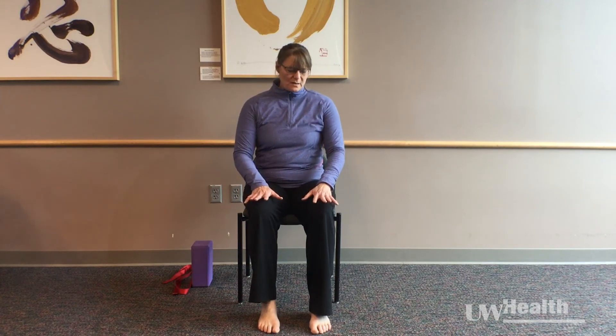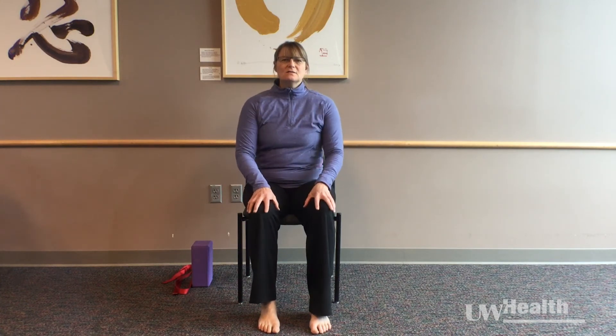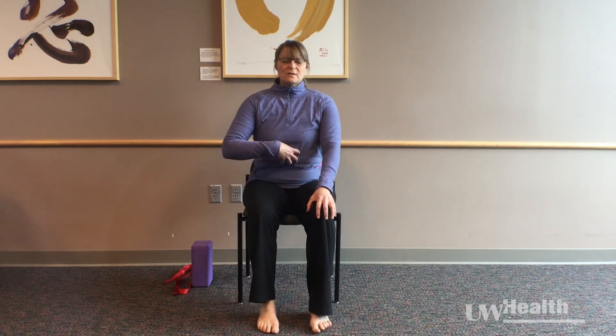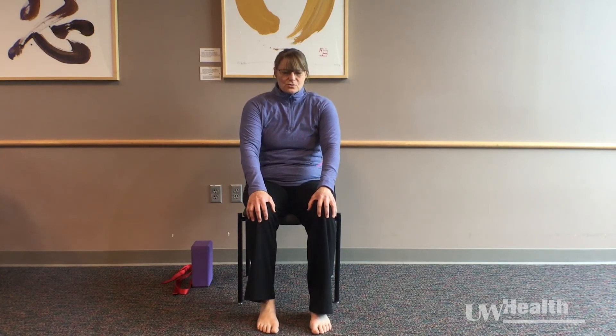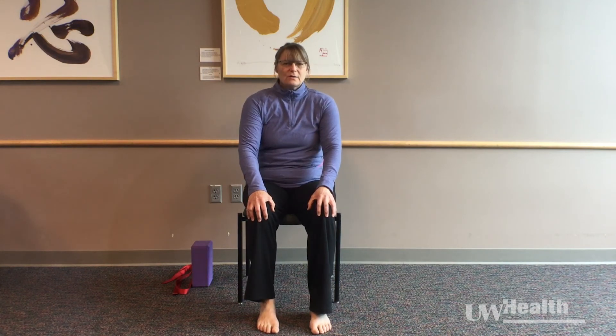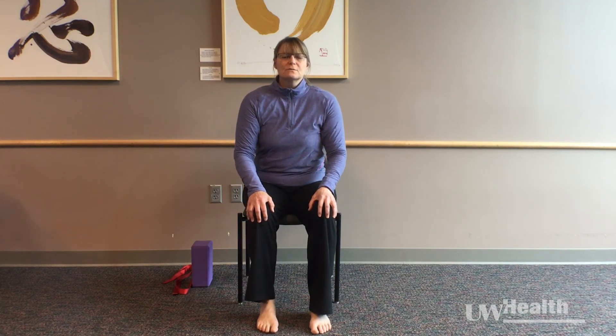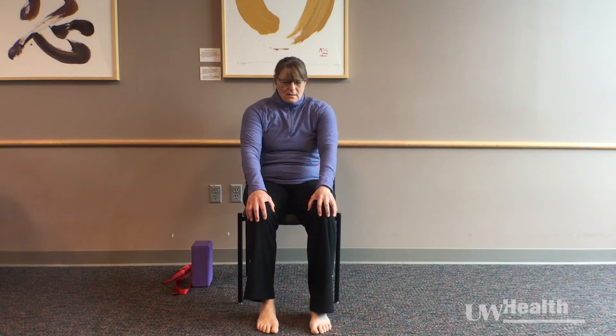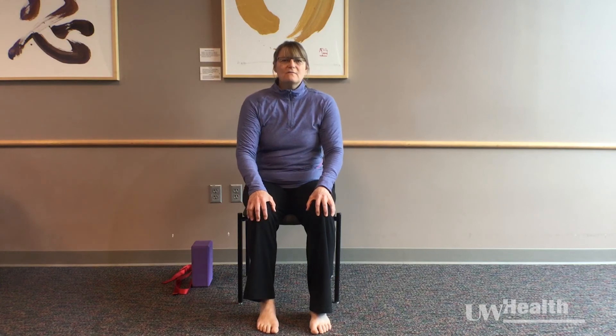We're going to begin some movement. You can slide your hands to the ends of your upper thighs towards your knees and use them for a little bit of support. We're going to start with exhaling and allowing your trunk to rock backwards, and then inhaling and allowing yourself to rock forwards — rocking forwards and backwards on your sit bones.